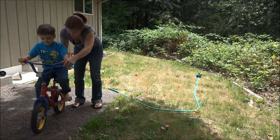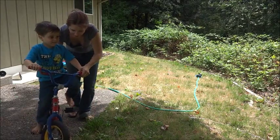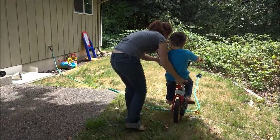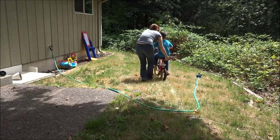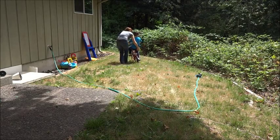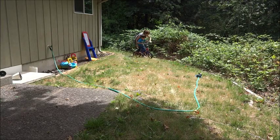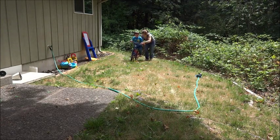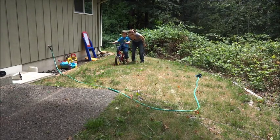Whoa. How does that feel? Is that a little scary? No. Yes, it is. Pedal your feet, just pedal your feet. Okay? I got a little of you and I'll steer. You've got to pedal — the pedal makes you move. I got you. Pedal your feet. Now steer. Steer and pedal.